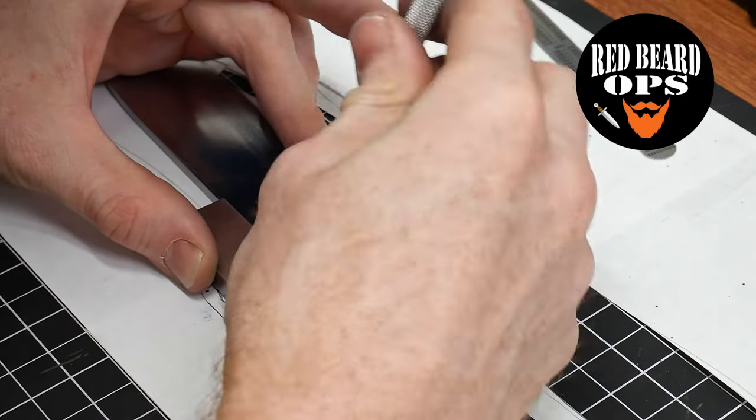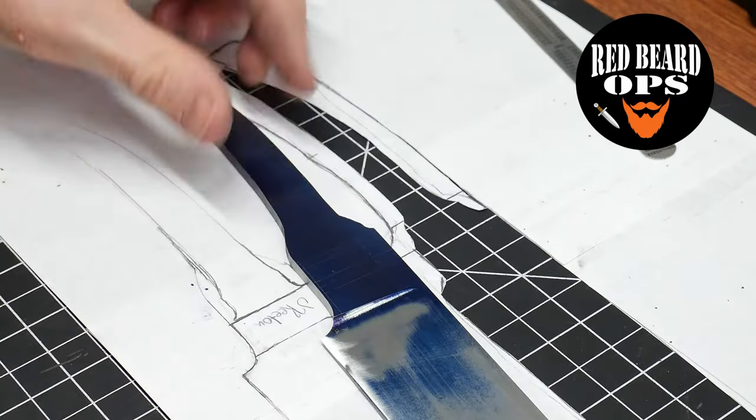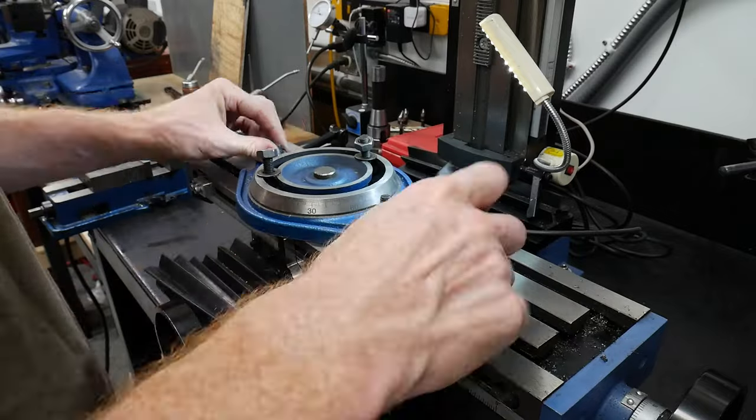Alrighty guys, welcome to part 2 of my Hunter build. Today we're going to be working on the Ricasso shoulders and fitting the guard.